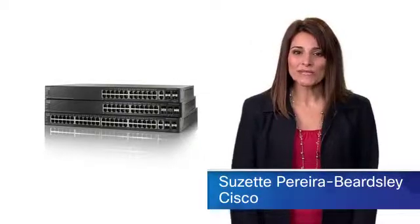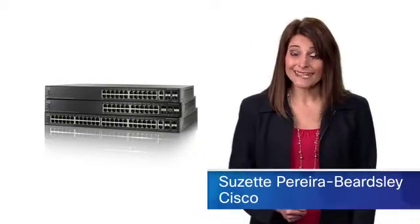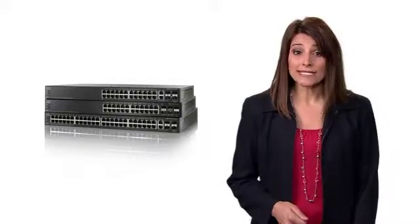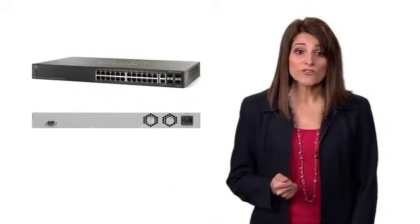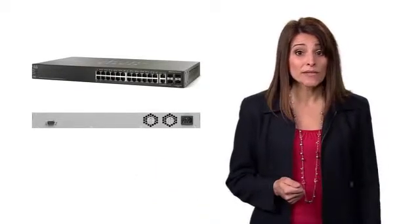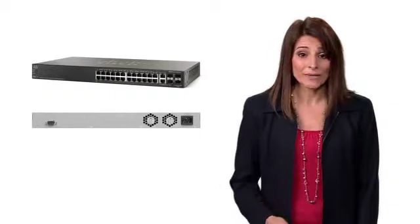Hello, I'm Suzette Pereira-Beardsley, Product Marketing Manager at Cisco. Thank you for joining me as I provide an overview of the Cisco 500 series stackable managed switches. These switches provide the advanced features and reliability you need to support a more demanding network environment.